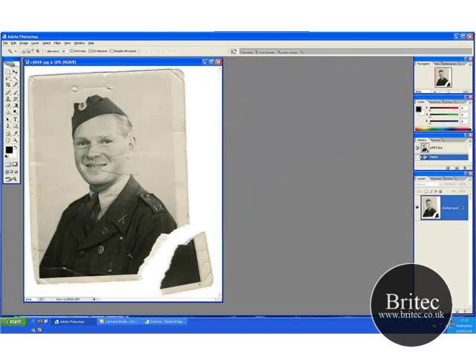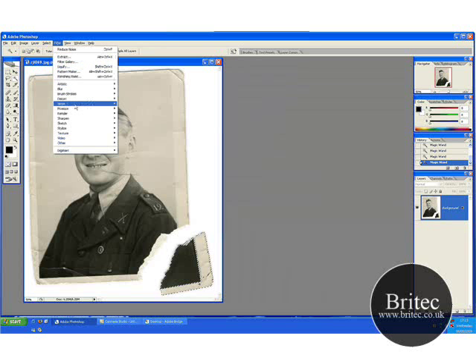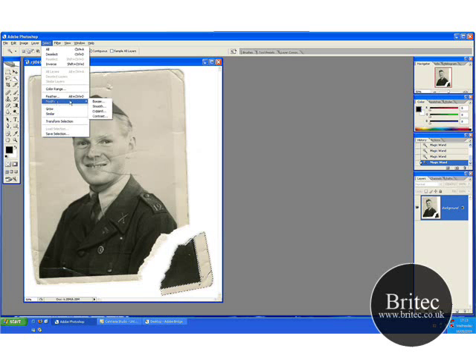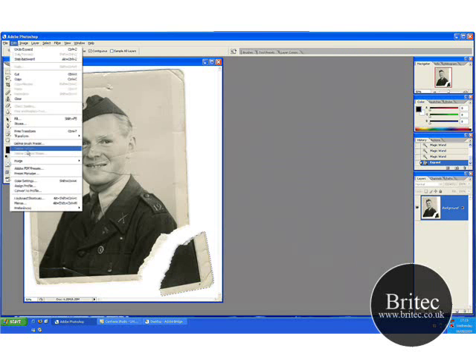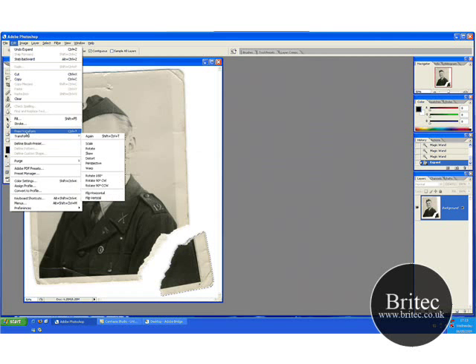So first off I'm going to make a selection here. I haven't made a tutorial for a while — I've been suffering with RSI on both arms so I haven't been able to do any photo restoration for a while, and now I'm back. So let's expand that by 3 and then go up to transform.